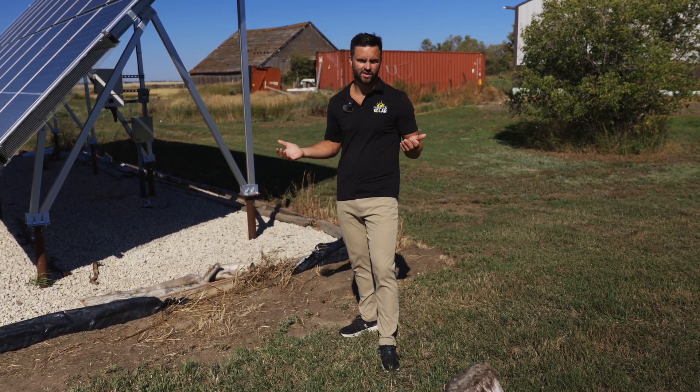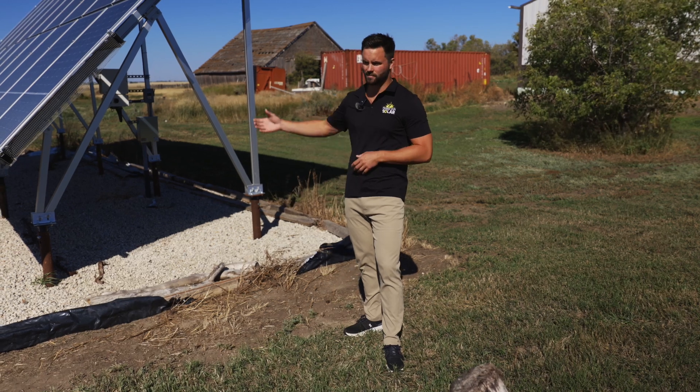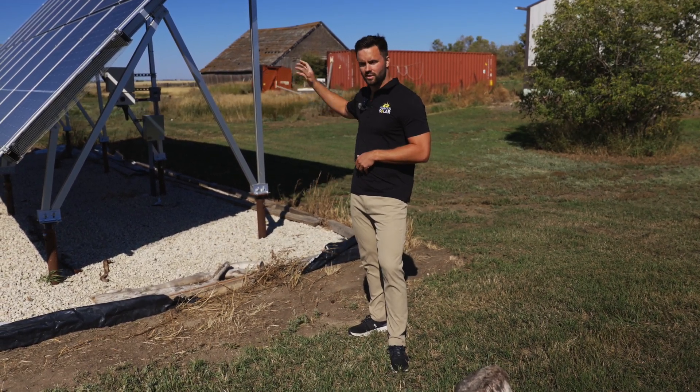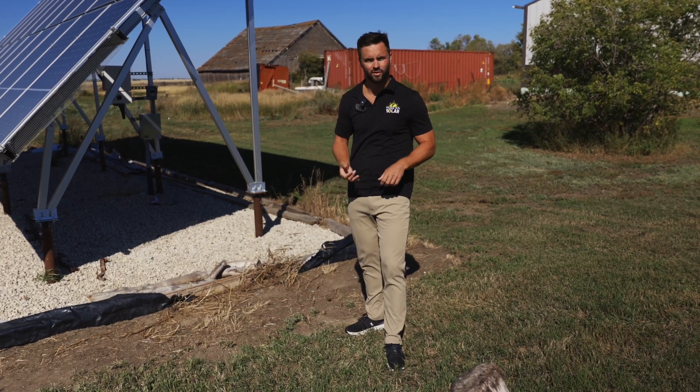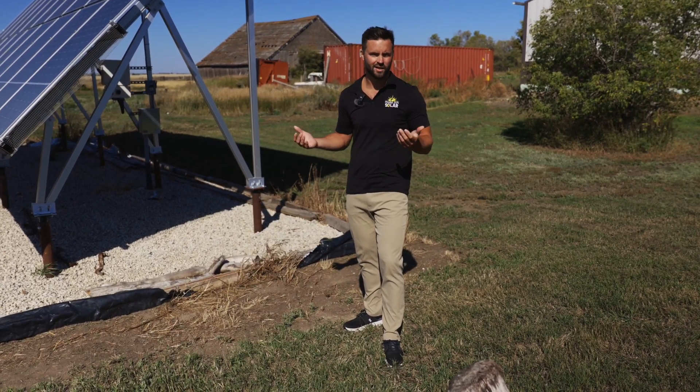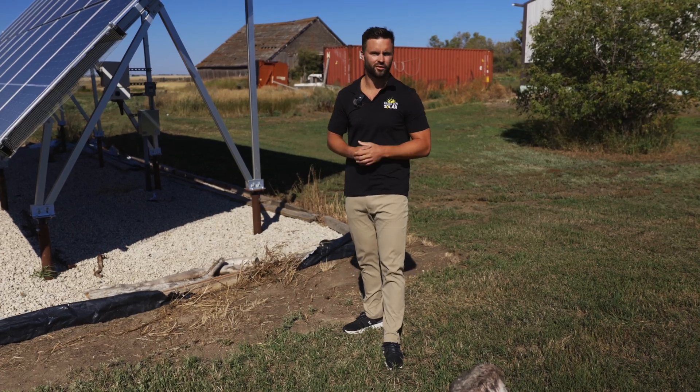One of the main reasons we really like the SolarEdge system is that the optimizers keep the power DC going through the array, it goes to the inverter, and then you change it to AC. So if you want to add a battery or an EV charger down the road, you're able to do that without paying a triple conversion penalty on energy.